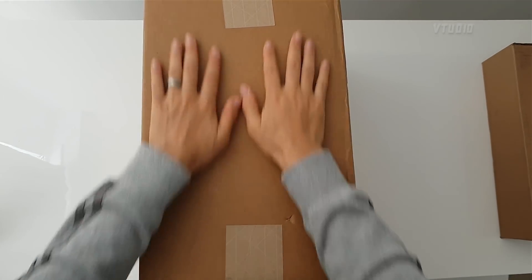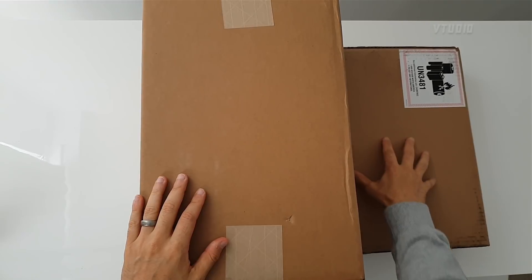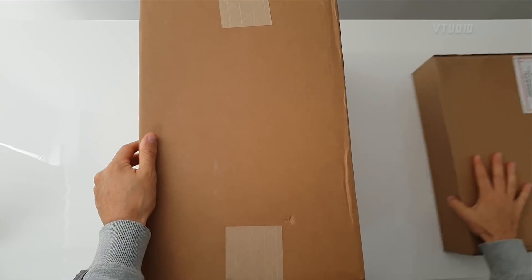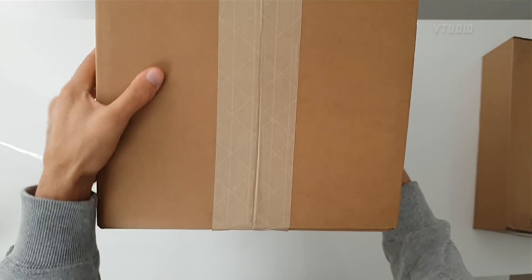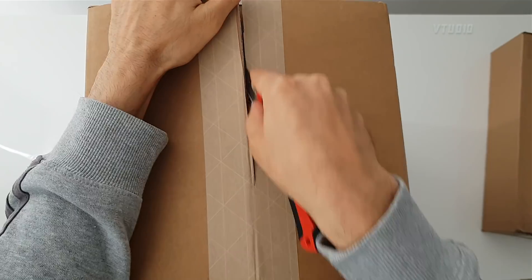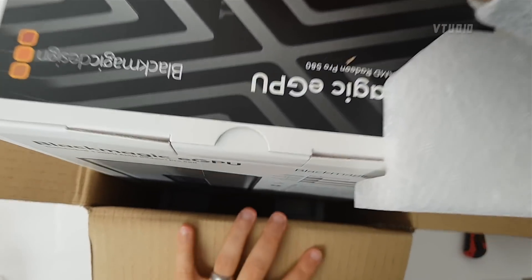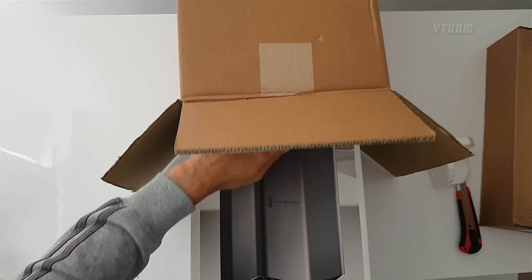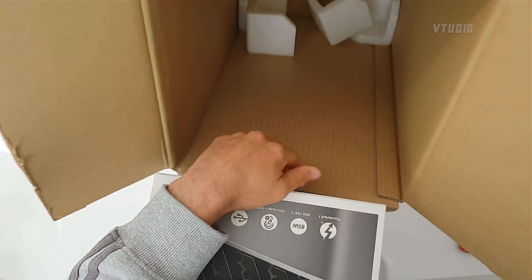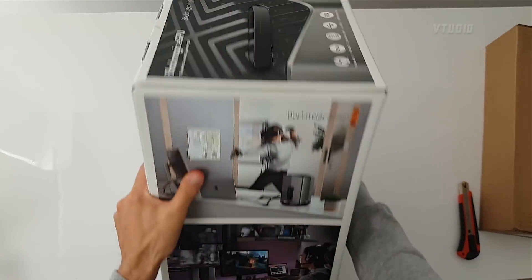This is the Blackmagic eGPU box, and by comparison this is what a MacBook looks like — it is huge. So what we want to know is: will this make our MacBook Pro Touch Bar any good? Take it out sideways because it's huge, and it's got good protection in the box.